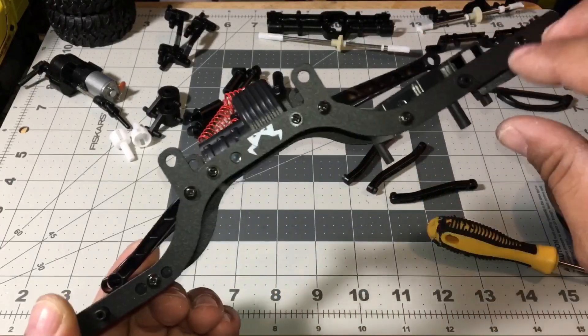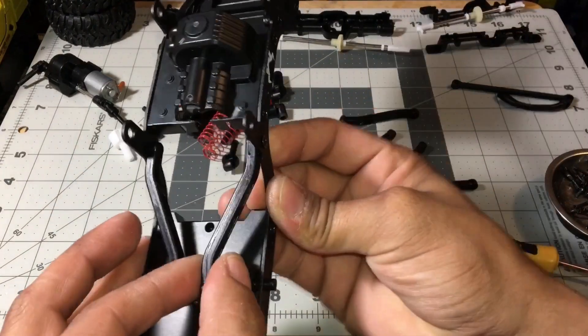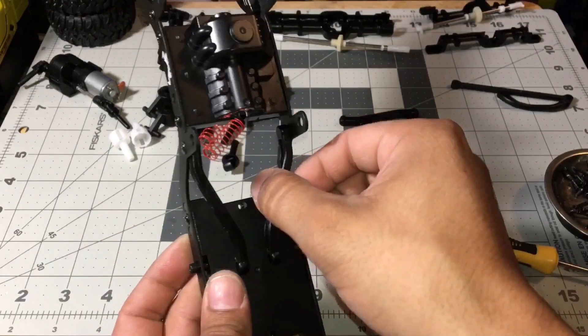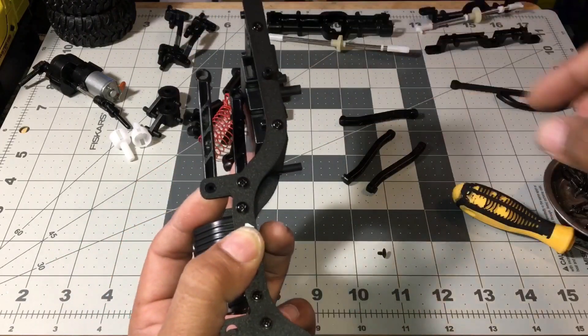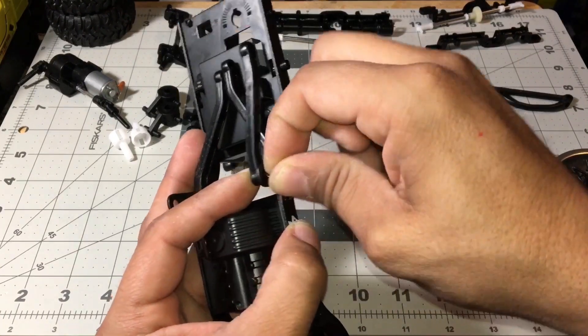I've got them all on the bottom and now I'm going to do the top — same thing. You don't want to get it too tight. Once they're snugged up, go back a half turn so you can get better flex. Get your number one screw in there, tighten it up, then back off a half turn.